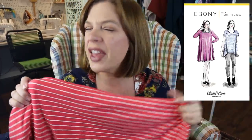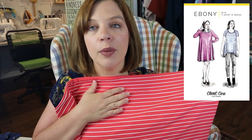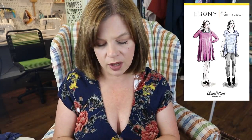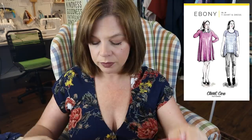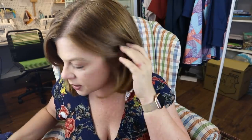They had a lot of gorgeous florals in the double brush poly, but she's okay with stripes and I went with a beautiful coral stripe, which is amazing on her. We think she's a light spring, though we haven't had her colors done professionally. I'll do the stripes horizontally — the stretch goes selvage to selvage — and I'll do a long sleeve on it. I think that'll be perfect for the cooler months.